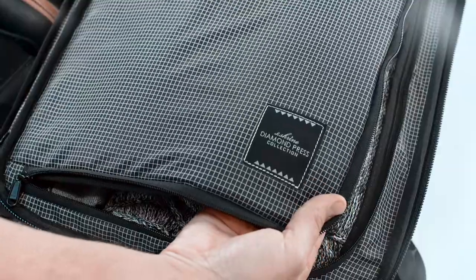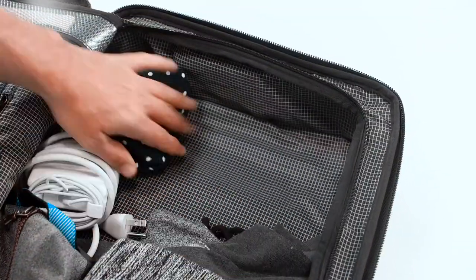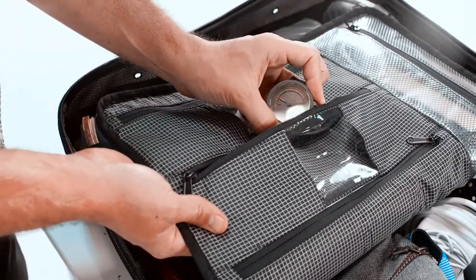The rear compartment of the pack fits a weekend's worth of clothes, while the center divider panel fits two watches, jewelry, and cables or smaller items.